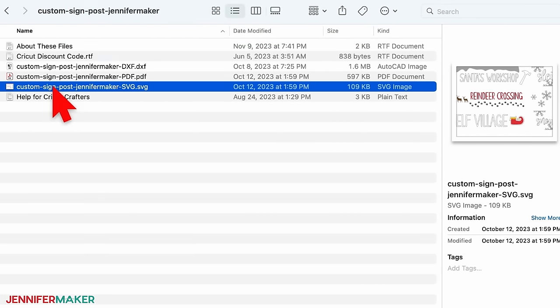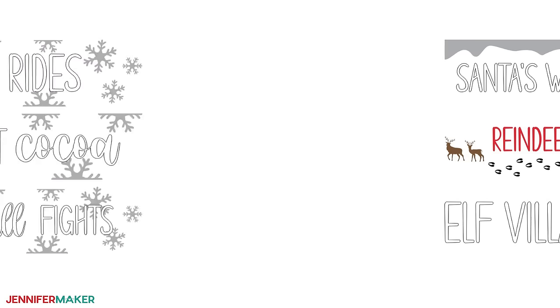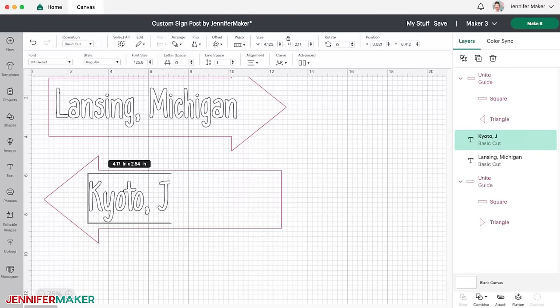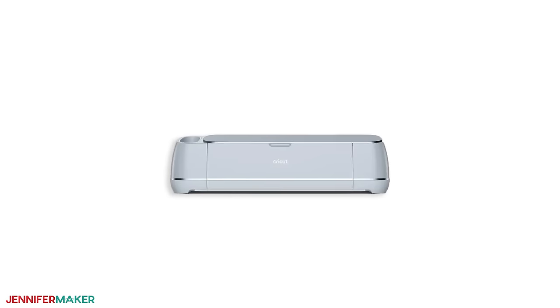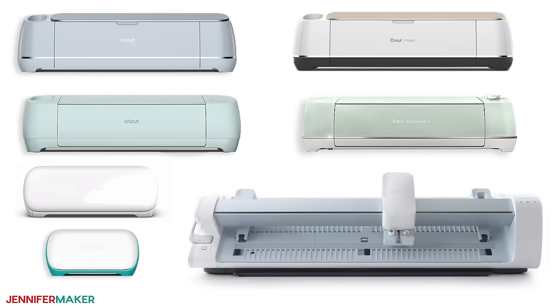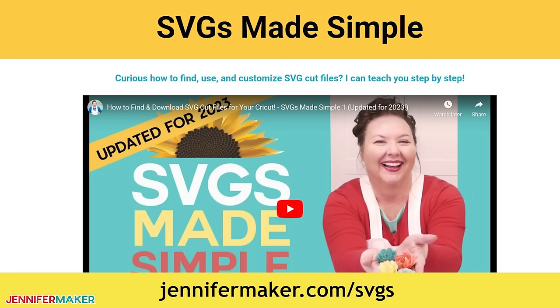Inside the folder there are two designs: a Christmassy Santa's Workshop theme and a winter fun theme with snowflakes. I'll show you how to make the winter fun sign in this video, and then later on I'll show you how to create a personalized sign in Cricut Design Space. This project works best with a cutting machine. I'm using a Cricut Maker 3, but you can use any Cricut that works with Design Space — an original Cricut Maker, a Cricut Explorer, any of the Explore series, the Cricut Venture, Joy Xtra, or original Joy. You can also use another cutting machine that works with SVGs or DXF files. If you're not sure how to upload, go to jennifermaker.com/SVGS to learn how to unzip and upload SVG files.